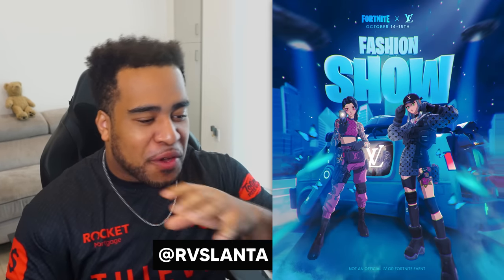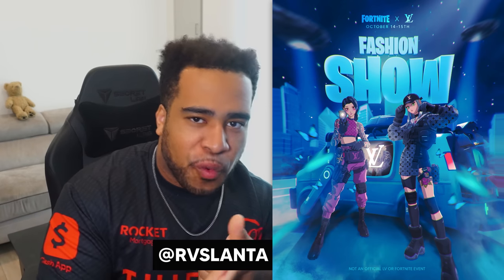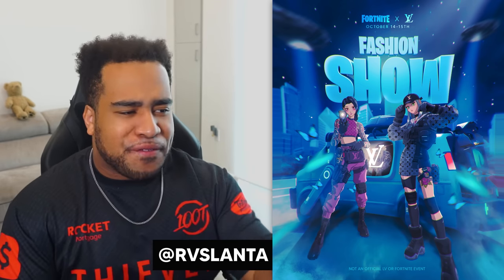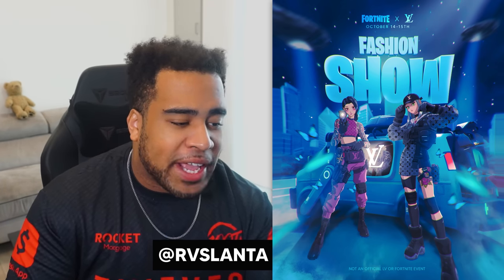Coming up next are definitely my favorites of the blues. First off we have RV Slanta — the character choice and background felt so Fortnite but also this really weird realm where it doesn't feel exactly like a Fortnite character. That was my own distinction in combating the two. The Fortnite Fashion Show logo in a broad 3D text felt so nice, and the overall fisheye lens just felt very immersive. All the characters also have a Louis Vuitton pattern on them. I wish you'd felt a little more inclined to use a different color besides black on the blue.